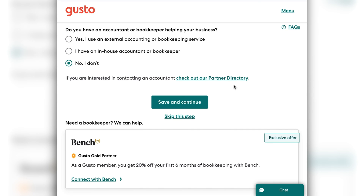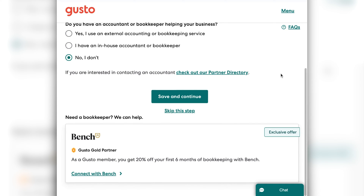It does give you the option where you can find a partner of Gusto's for an accountant. If you need any help figuring out how to find a good accountant, we have a great post on that here at Merchant Maverick. We also have a lot of really great accounting software content if you're wanting to handle your small business accounting all by yourself — we've got you covered. Choose whichever selection is right for your business and then click save and continue.